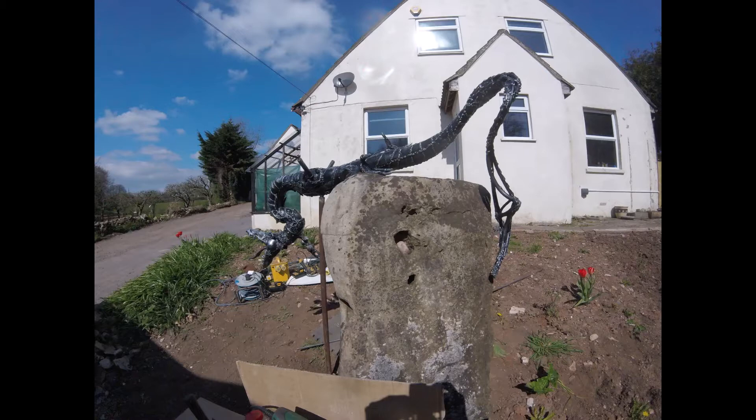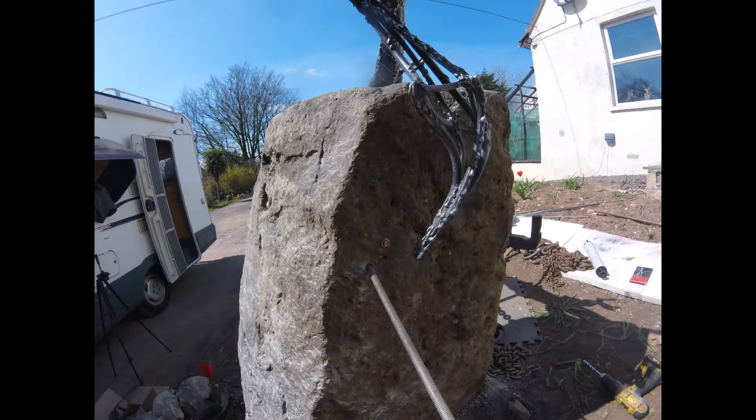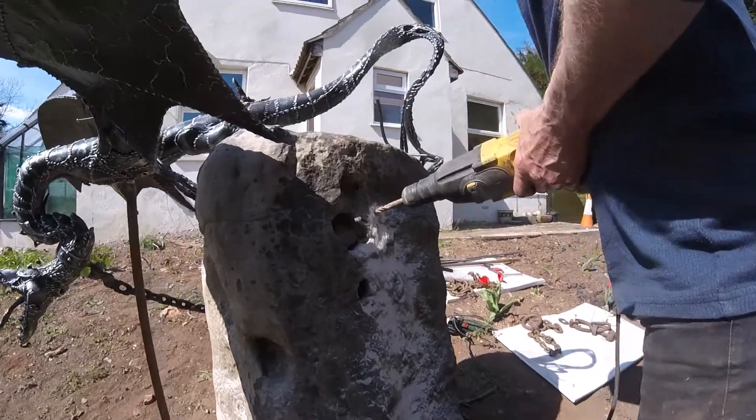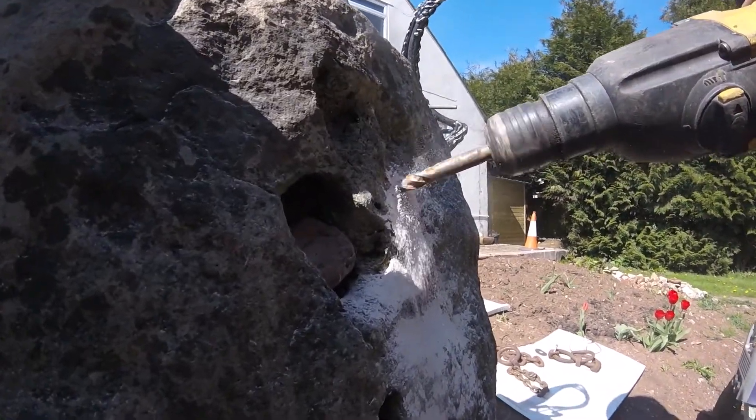Installing this thing was easy really. I had a support peg which I left on it, and I let everything — all the weight of it — just drive that into the ground, just in the right place, and the dragon balanced very nicely. I decided to use a number of methods, so lots of drilling holes.